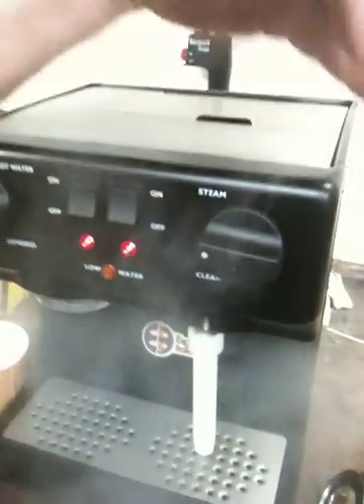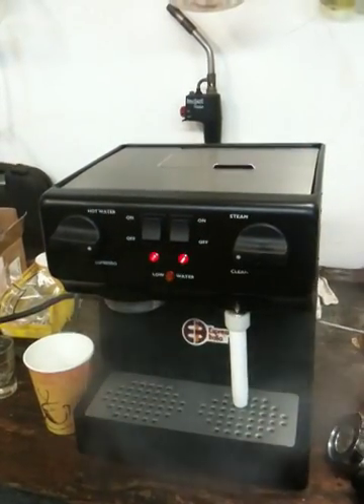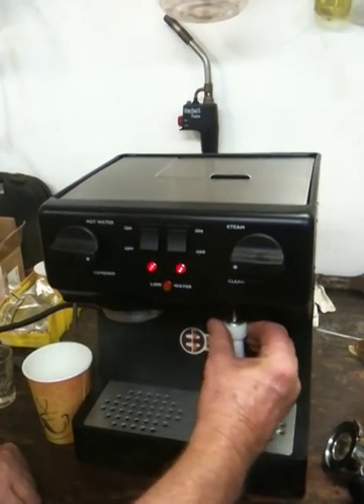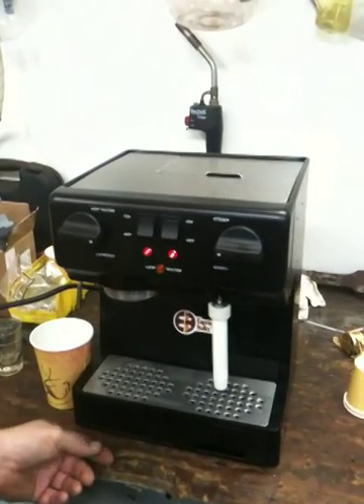So this is ready to go — that simple. It sounds like it's going to continue to run but it will shut off eventually. Next, you'll be ready to make coffee.